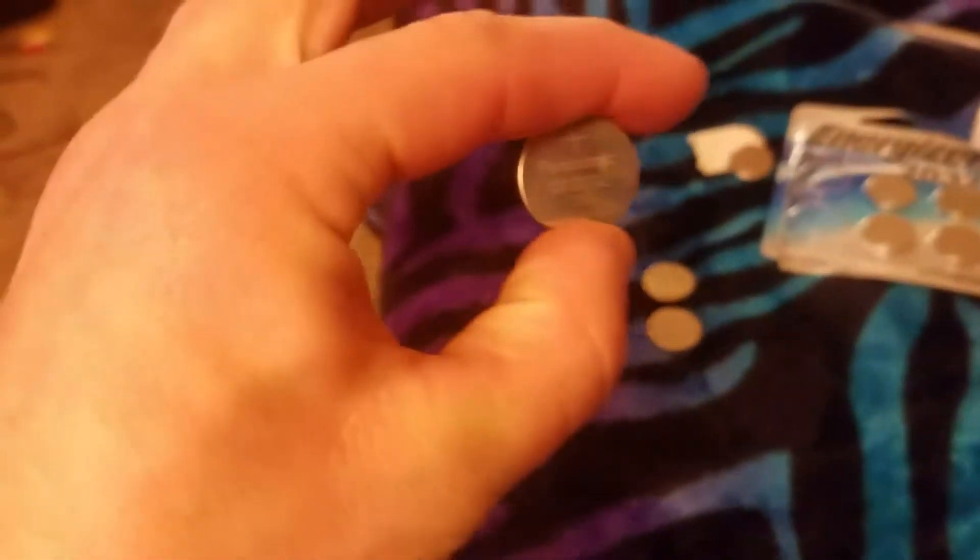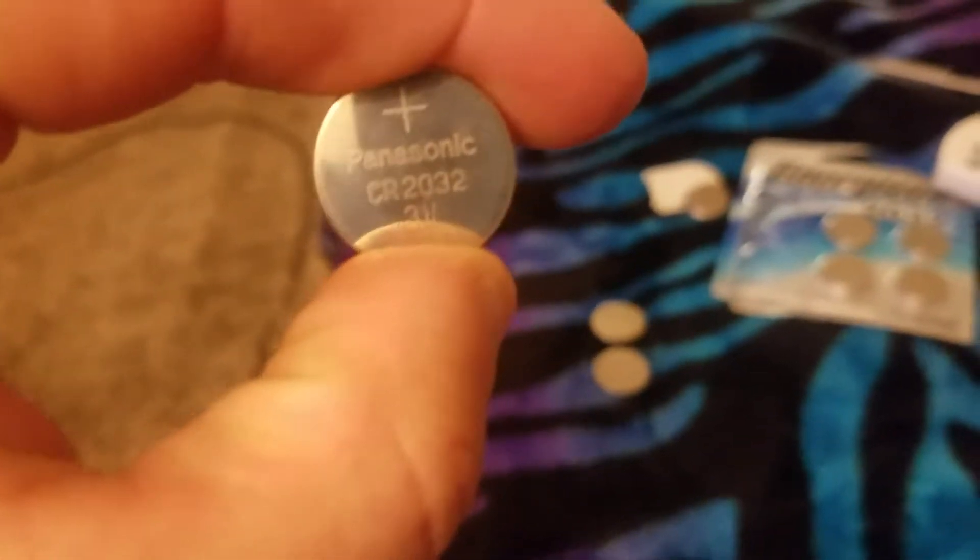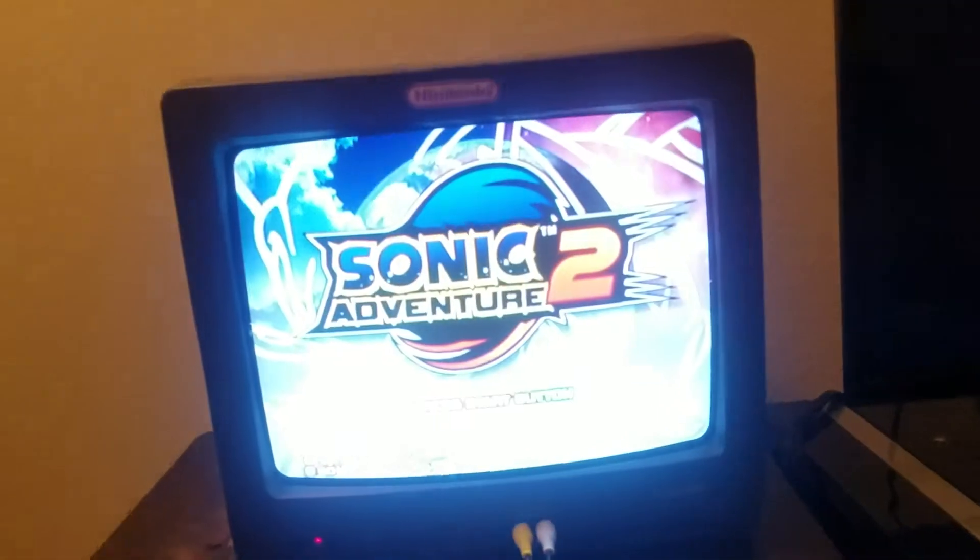There you go — take these old batteries out. What do they have in here? Look at that — they've got Panasonic batteries. Huh — makes sense, right? Panasonic. That's pretty smart, that's pretty clever.